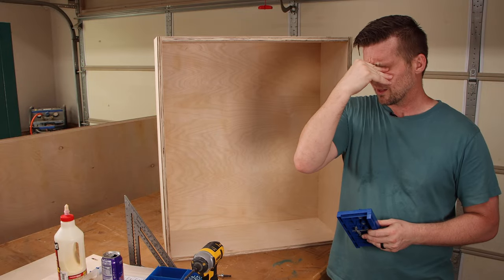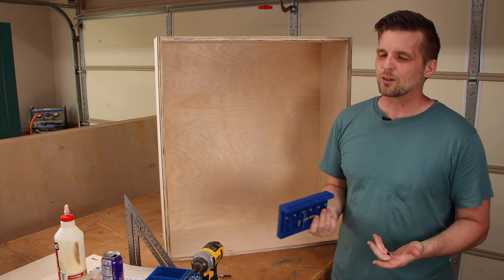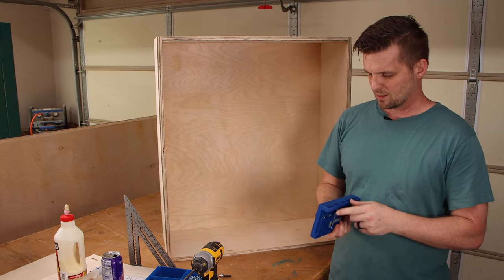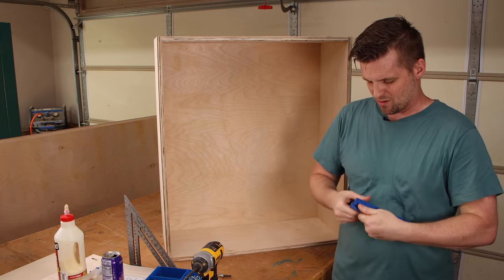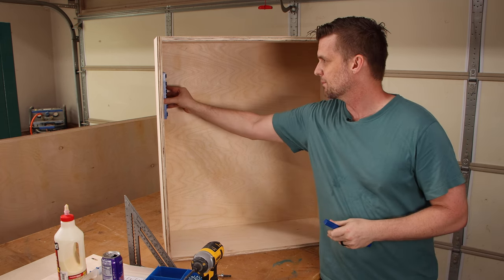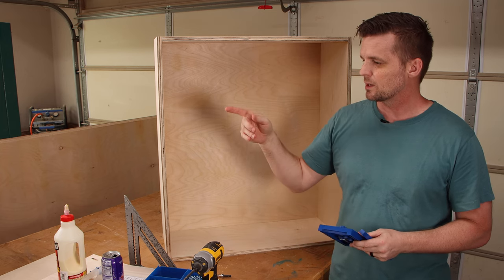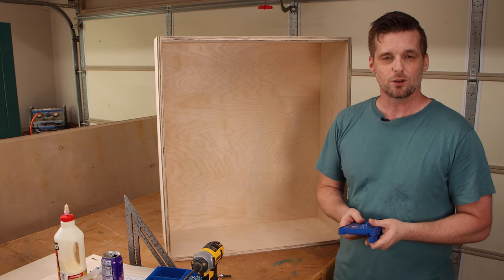Before we get too excited about the box being done — I forgot to drill the shelf pin holes. That's not the end of the world because we can still hold it up and drill all the holes, but the inside is kind of a pain. For the next shop cabinet I will drill those holes before I put it together. It's just me screwing up so you don't have to.